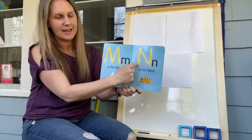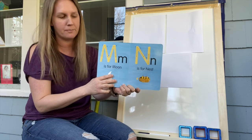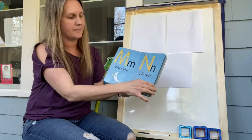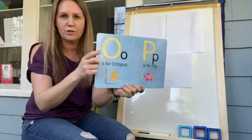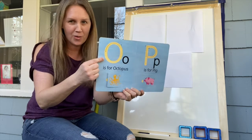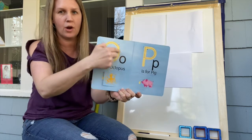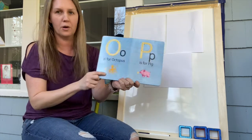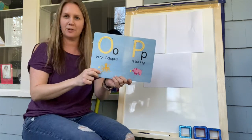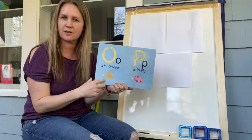N — N is for nest. We were looking at that letter as well, right? Birds' nest. N is for nest. Then O — do you know this one? I know a lot of you know this one. That's right — O, big circle! Do you see the circle shape? We learned about ocean animals — what is O for? An octopus! O is for octopus. And how many legs does an octopus have?